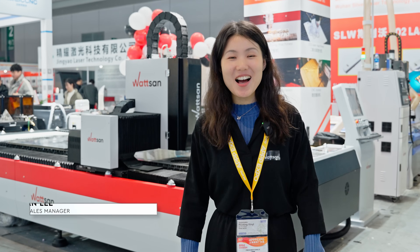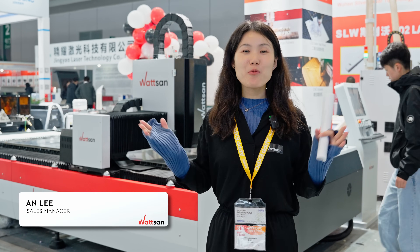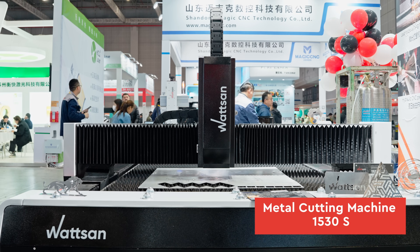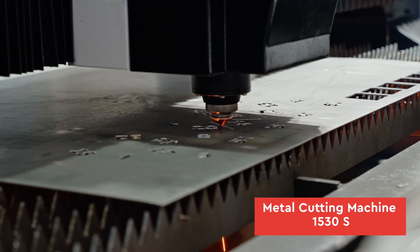Hi, this is Vaston and I'm Ann Lee. Now we are at the APPP Expo. Today I want to introduce you to one of our metal cutters, the 5030S.